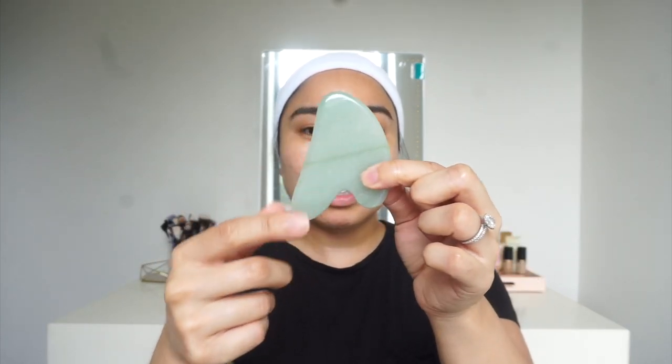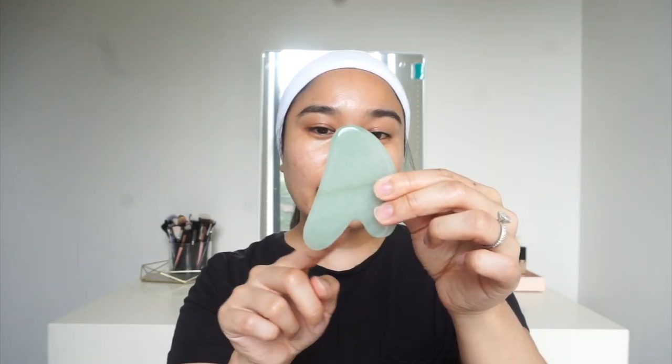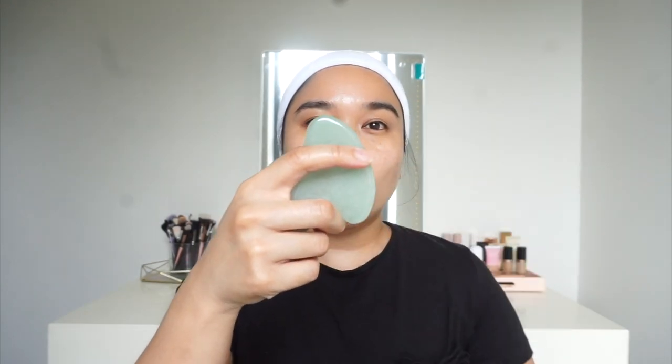As far as how you hold the Gua Sha, you basically want to hold it like this. This longer side here is what your fingers are holding on to — kind of like a gun. Think of this longer side as a handle, and you're going to hold it like that and then you're going to have all this surface to scrape your face.